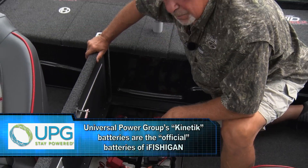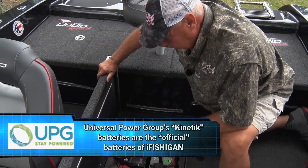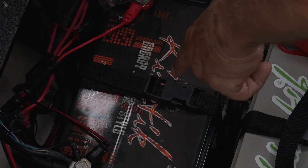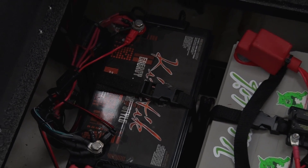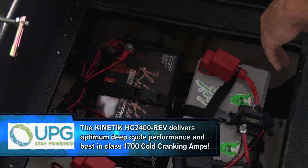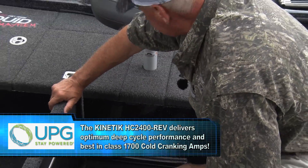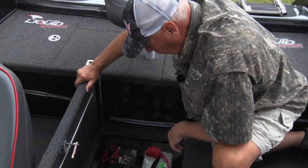And that's a huge, huge statement for the amount of wind and current I had to deal with every day, all day. Never charged them once, and this is a beast of a crank battery. I will never have to worry about running out of charge to start that awesome Mercury 200 Verado.